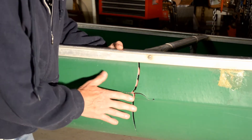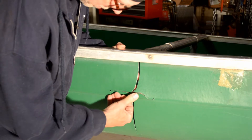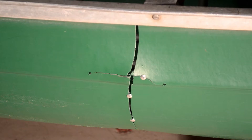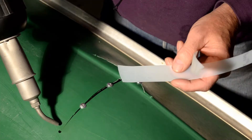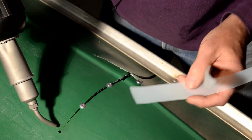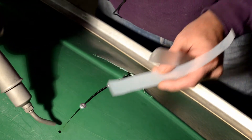We're going to try to get these pieces all even, squared up and evened up as close as we can. Then we're going to go ahead and try to fill a little bit of this and start working it. The plastic is starting to get a little bit of a gloss to it, a little bit of shininess.